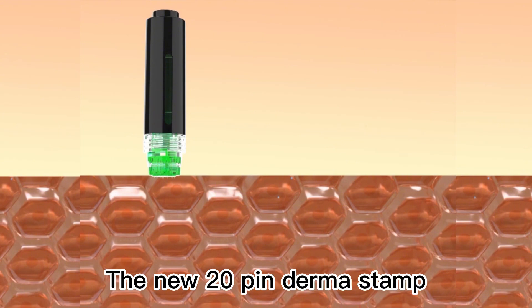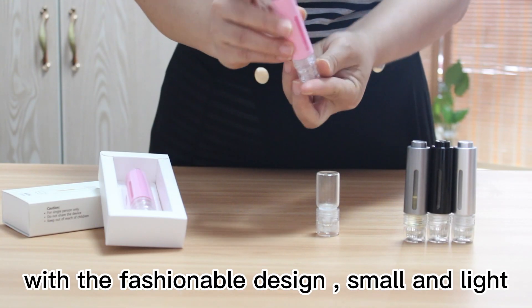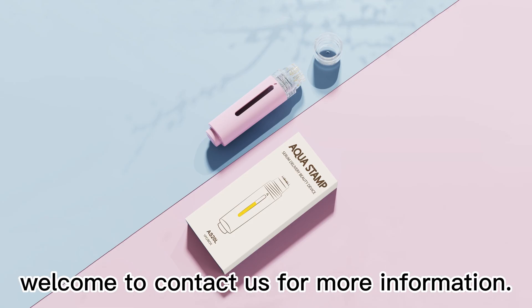The new 20-pin demo stamp features a fashionable design — small and light. A variety of colors can be customized. Welcome to contact us for more information.